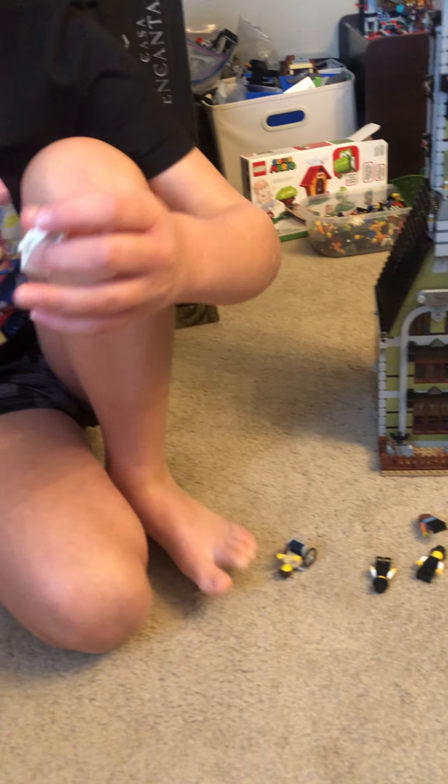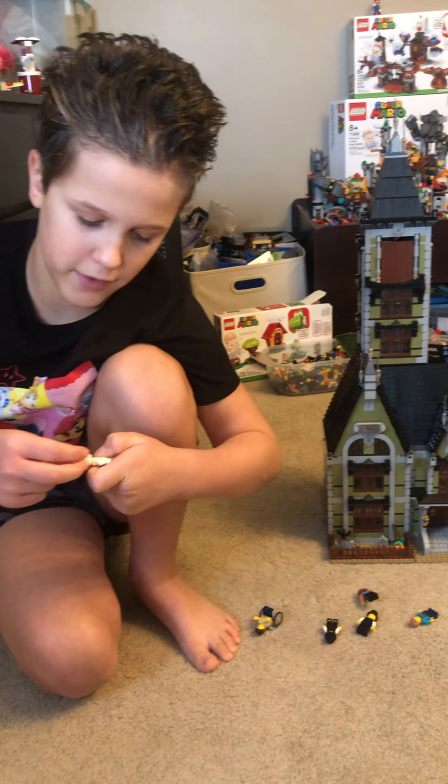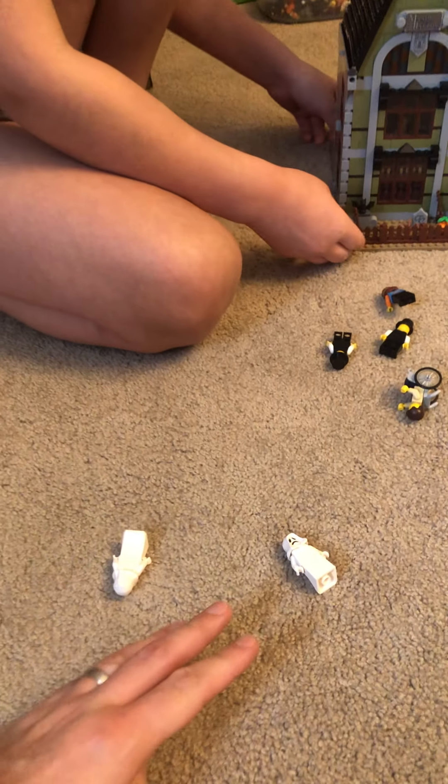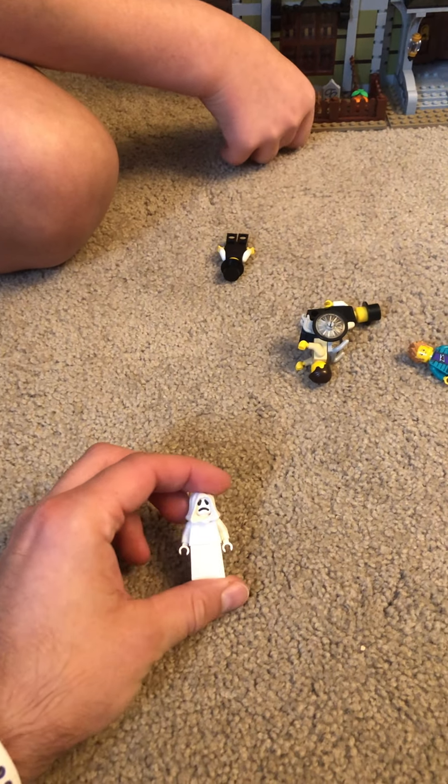These are two ghosts that come with it. You can have whatever face you want on them — I put one sad and one happy. So now it's time to open it up and show a close view.